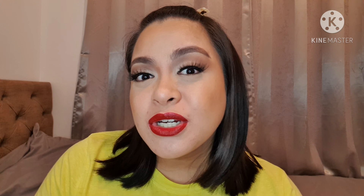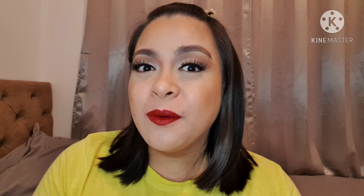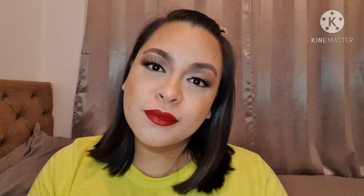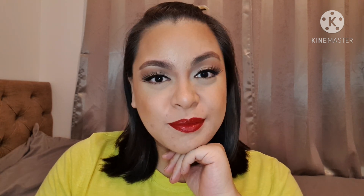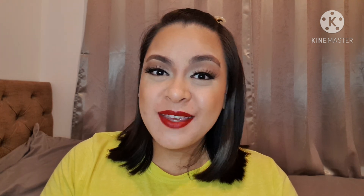Anyway, that's the finished look. I hope you guys enjoyed this video. If you have not subscribed, make sure to subscribe and give this video a thumbs up — I would really appreciate that. Like I said in the beginning, I'm trying to reach 200 subscribers before the end of this year, so I hope you can help me reach my YouTube goal. I'll see you guys in my next video — but wait, let me do some awkward posing because I'm really loving this lip. I'll see you in my next video. Bye!